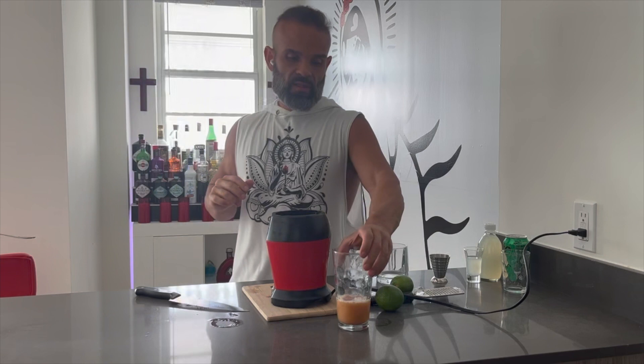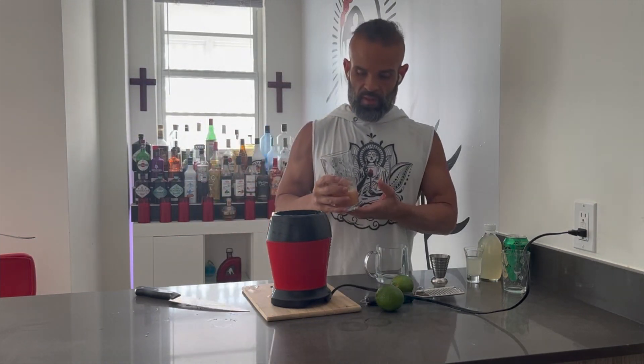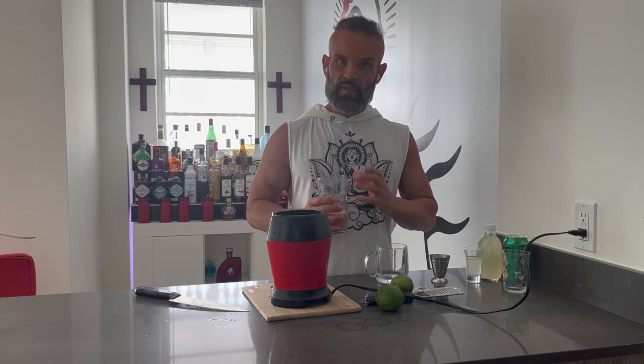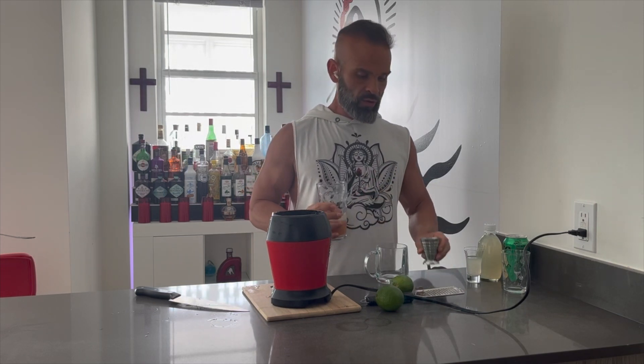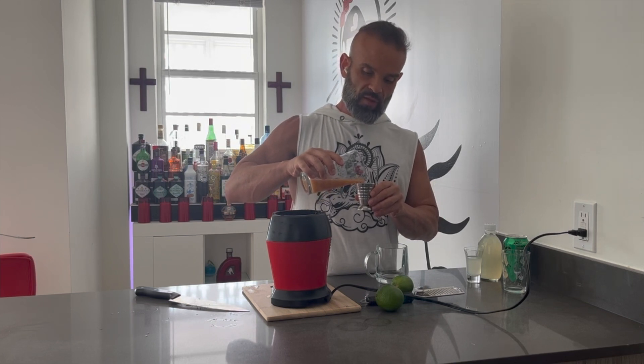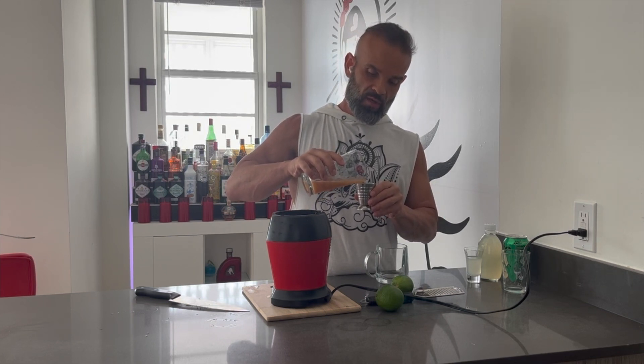Now this here is the basic concentrated version of the ginger — it also has the peppers and lime in it. To make yourself the ginger beer, you're going to use one half ounce to one ounce of the concentrate, depending on how strong you want the ginger taste.